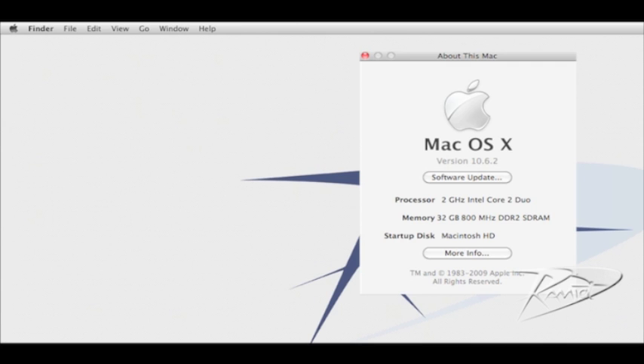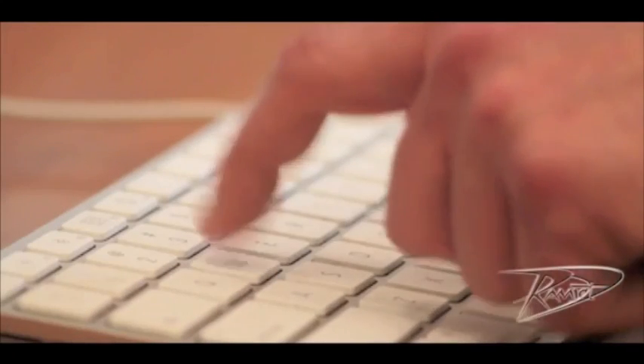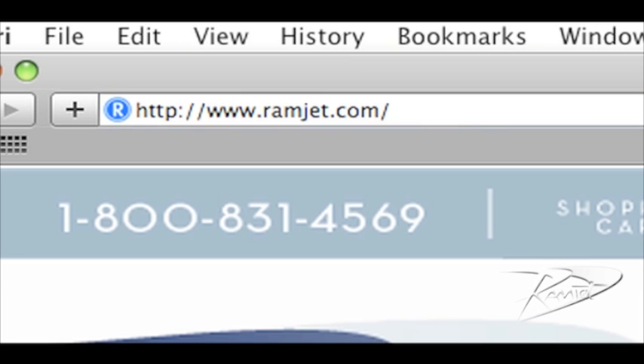It is common for Macs to be able to use more RAM than the system manual indicates. The system maximum can increase with new firmware updates or new versions of OS X. You can easily find the maximum RAM for your Mac at our website, ramjet.com, or by calling us at 1-800-831-4569.